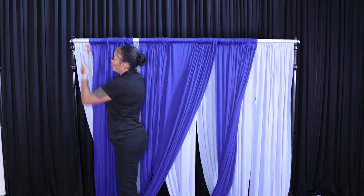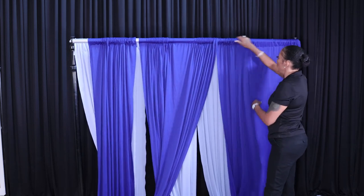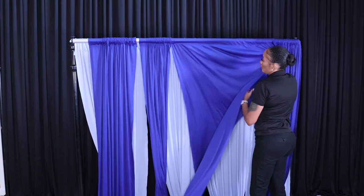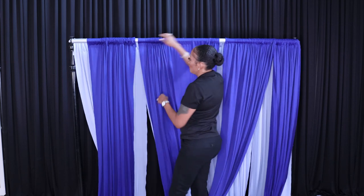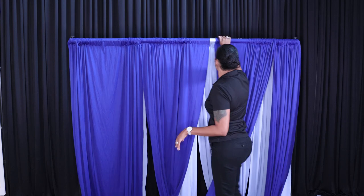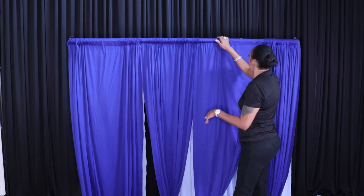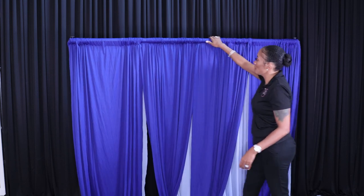Put your crossbar back up and spread out your drape according to where you're going to place it. Make sure they meet in the middle. Once you evenly disperse your fabric, you'll raise it and begin your design. I'll also show you another way to create a double layer if you only have one crossbar.